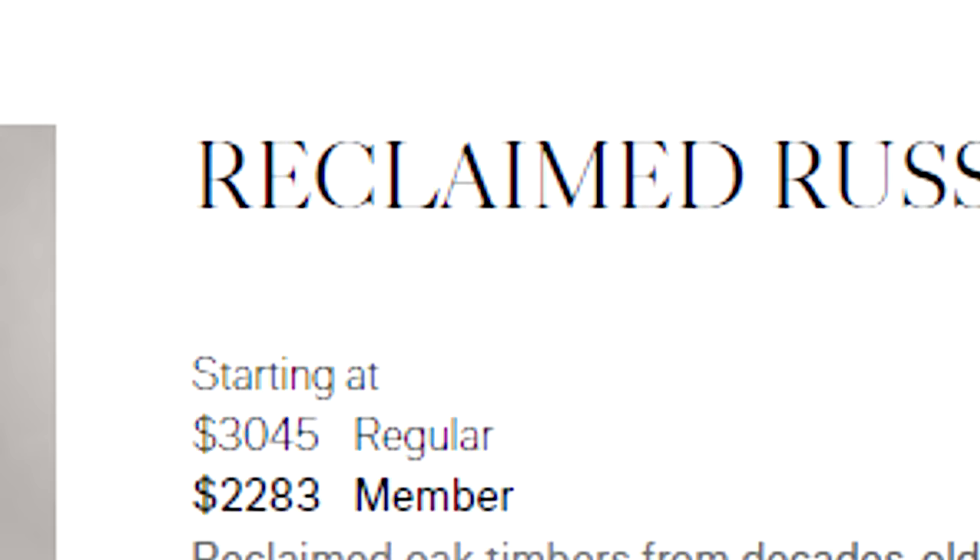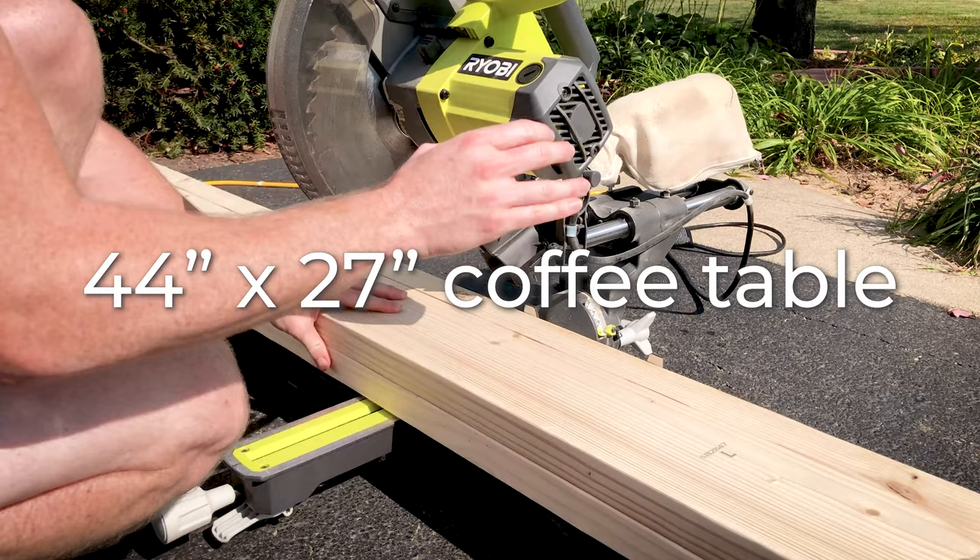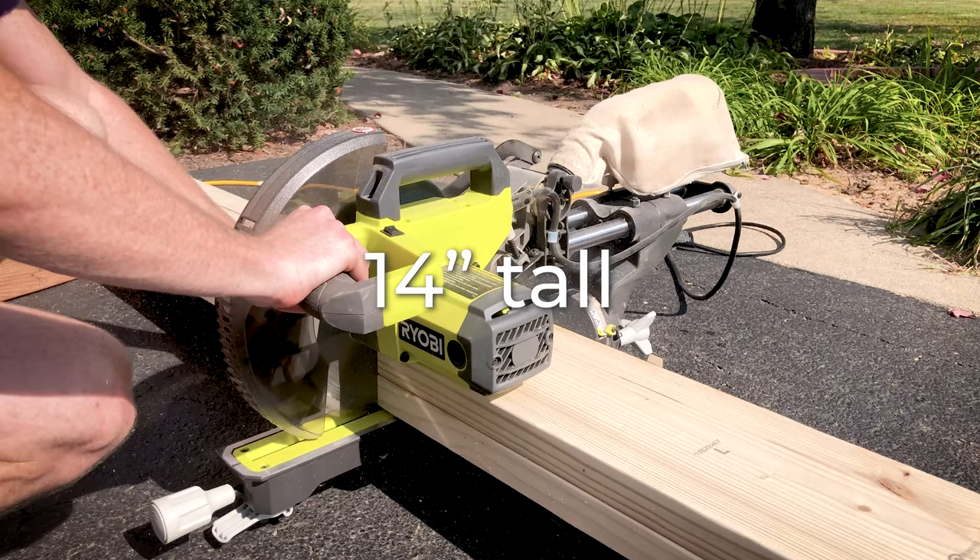I don't have access to reclaimed Russian oak, but I do have some scraps, and these scraps will get the job done. After assessing the number of pieces I have left over, I plan to build a roughly 44 by 27 inch coffee table. The plinth coffee table that RH sells is 14 inches tall, so I'm going to make mine 14 inches tall.